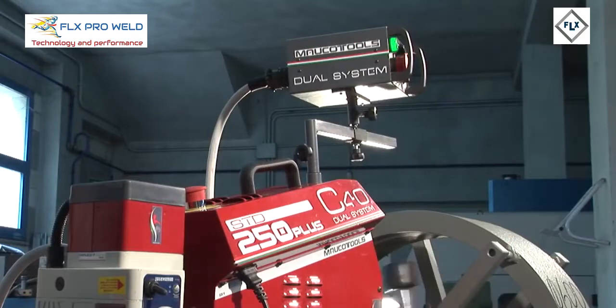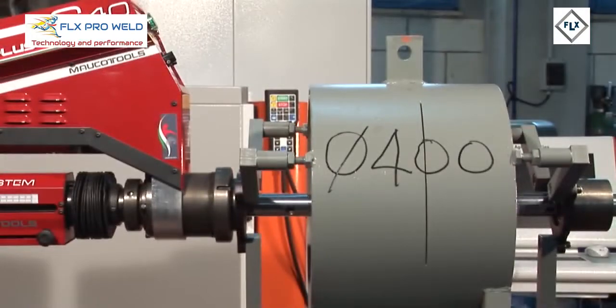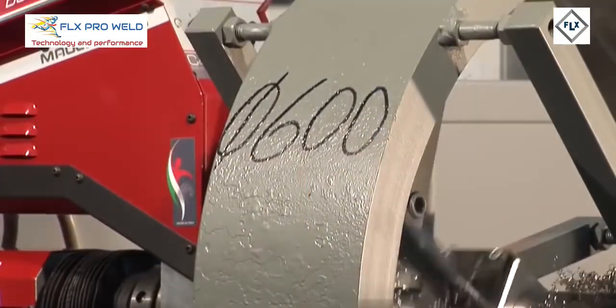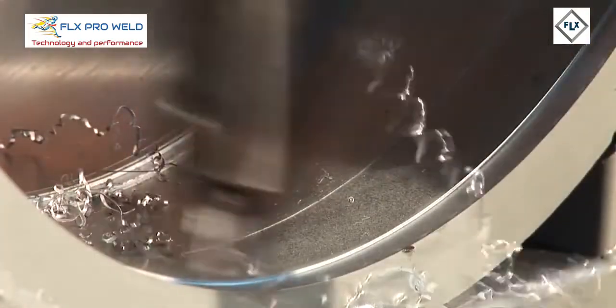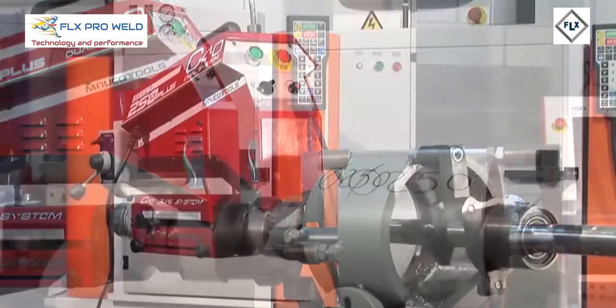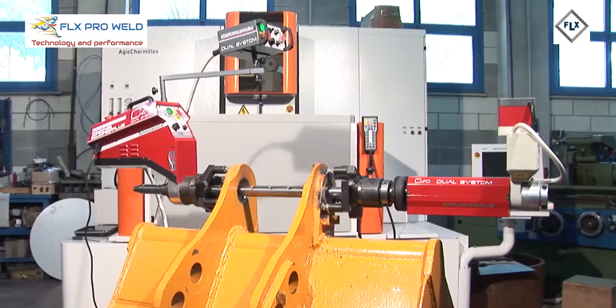Three models: STD250, also available in the PLUS version, STD400 and STD600. The supplied accessories, if combined with the optional ones, can cover all the demands of welding and precision boring for holes with a diameter between 45mm and 600mm.